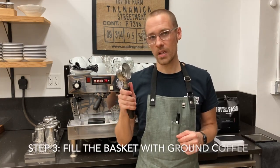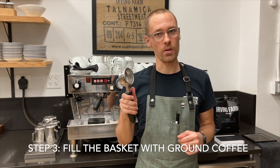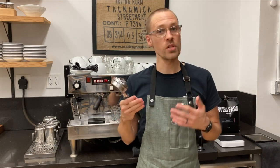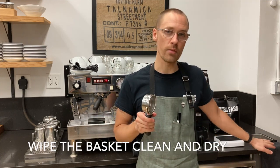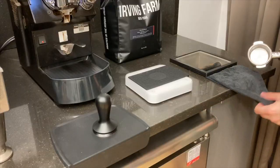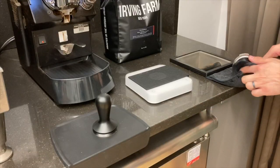Our next step is going to be filling the portafilter basket with freshly ground coffee. There are actually several steps to this part of the process. The first thing I want to do is clean my portafilter basket using my dedicated portafilter towel. This is a really important step — even if it already looks clean, it's really important that it also be dry, so be sure to get in this habit as part of the process of filling the basket with ground coffee.